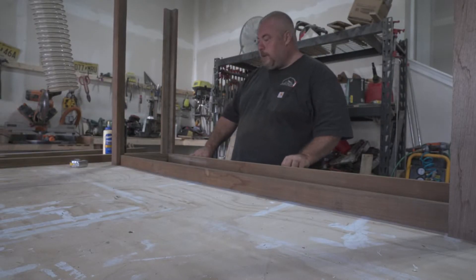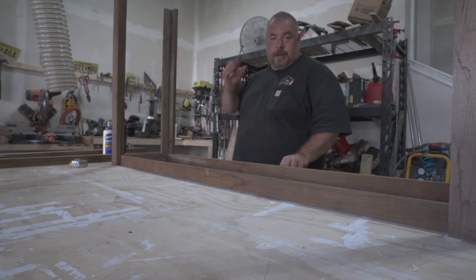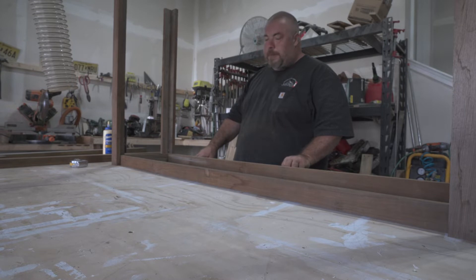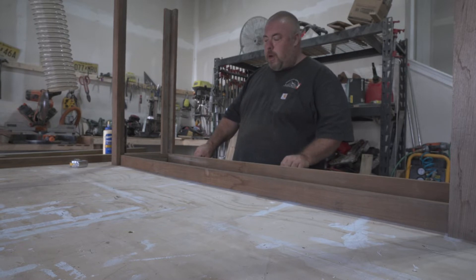We have it all laid out right now for assembly. We're going to do a glue up and tack this with just minimal nails. We're doing it upside down, as you can tell, because it'll make it easy for us to flush everything against the table, so nothing sticks up, nothing's higher, nothing's low.